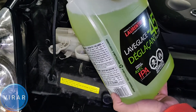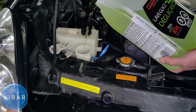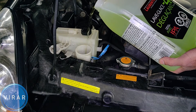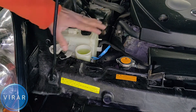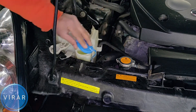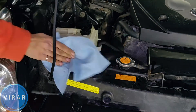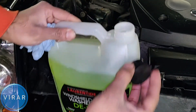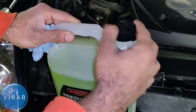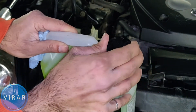Hold the bottle the way I'm holding it and simply start pouring the fluid in. Once you see the fluid level come all the way to the top, you can stop. Now put the blue cap back on. You can use a piece of rag if you have one to clean up any spillage. Don't forget to put the cap back on the windshield washer fluid bottle and make sure that it's tight.